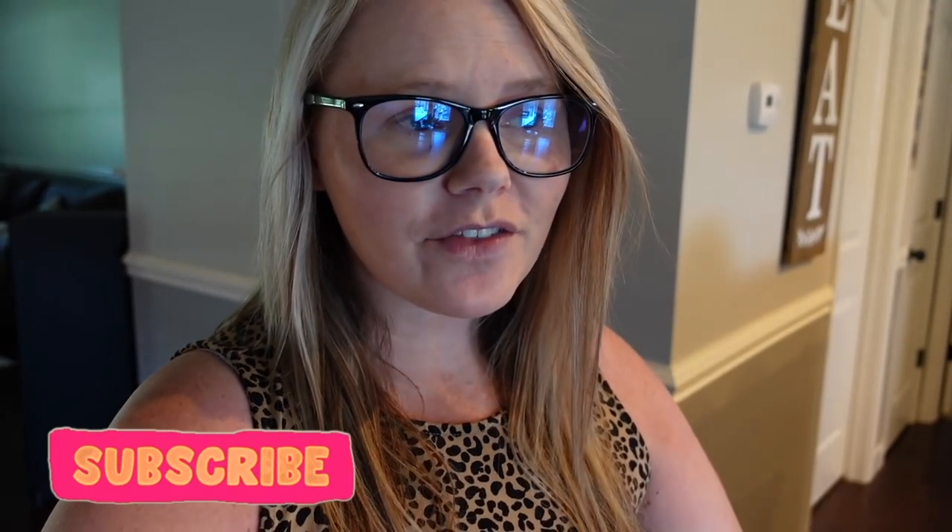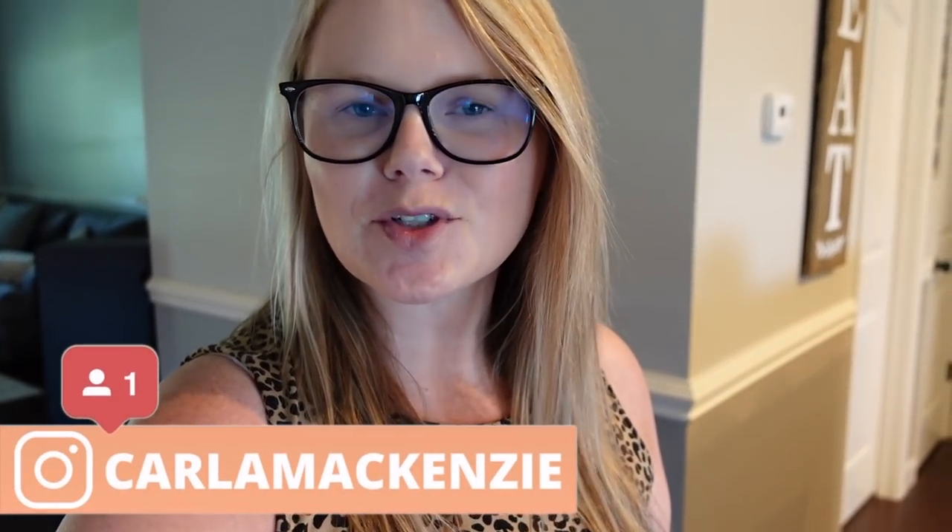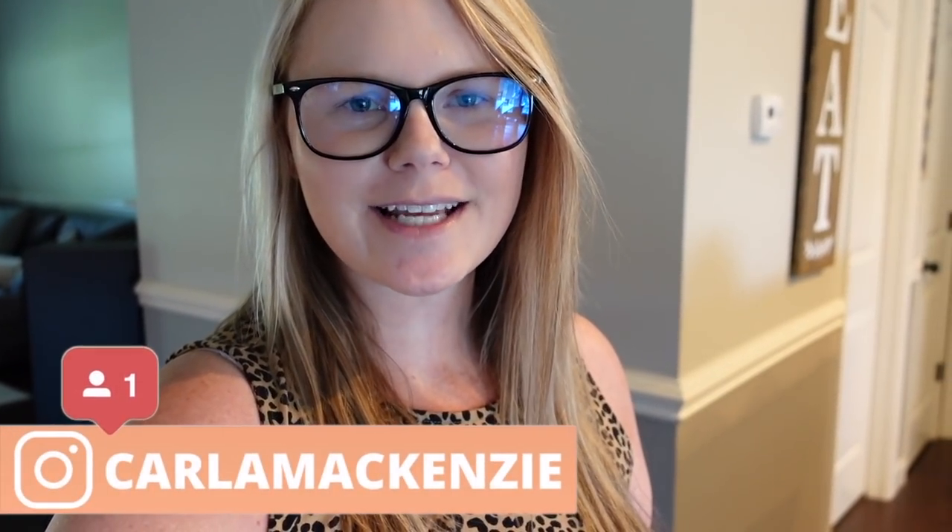Thank you guys so much for watching another Walmart grocery haul and Target haul — I even added a little recipe in this one! If you enjoyed it, give this video a thumbs up, subscribe if you are new, and I will see you guys in the next one. Bye!